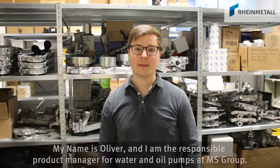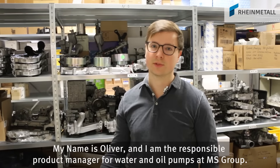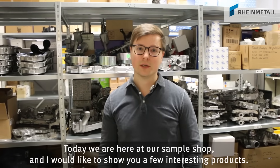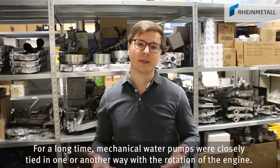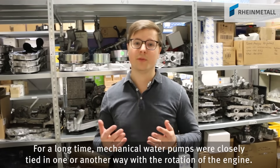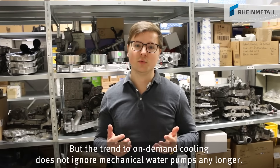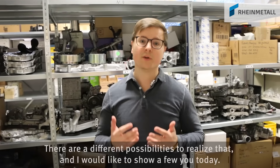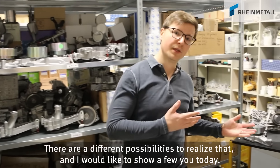Welcome to Motor Service. My name is Oliver and I'm the responsible product manager for water and oil pumps at MS Group. Today we are here at our sample shop and I would like to show you a few interesting products. For a long time mechanical water pumps were closely tied in one or another way with the rotation of the engine, but the trend to on-demand cooling does not ignore mechanical water pumps any longer. There are different possibilities to realize that and I would like to show you a few today.